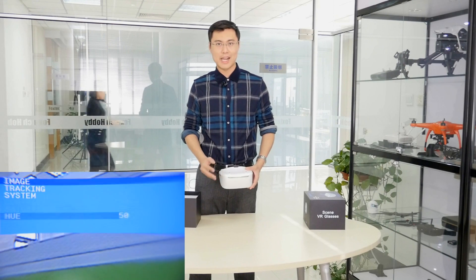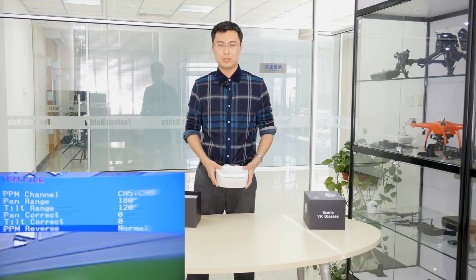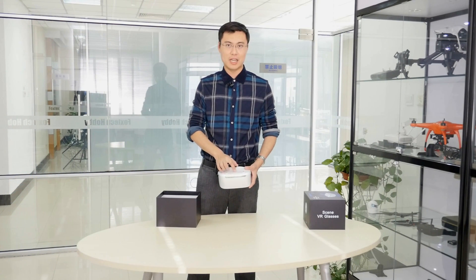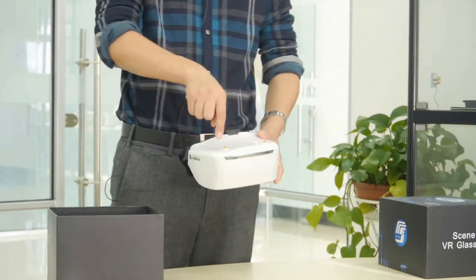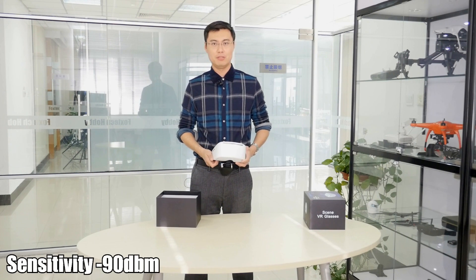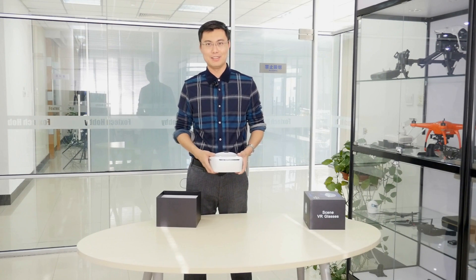The Skyzone SJ-H01 has a dual 5.8G 40-channel receiver. It supports A, B, C, F, and R channel bands, and it also comes with diversity inside. When used as FPV goggles, the diversity will switch between the two antenna signals and choose the best one to display. The sensitivity is around -90 dBm, which is very high sensitivity, meaning you can get a much longer range than normal goggles.